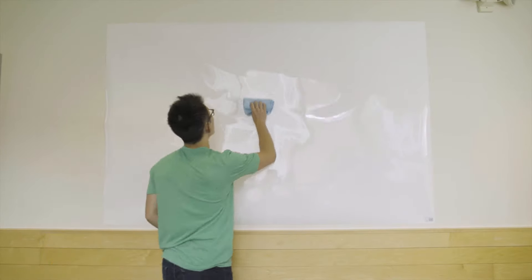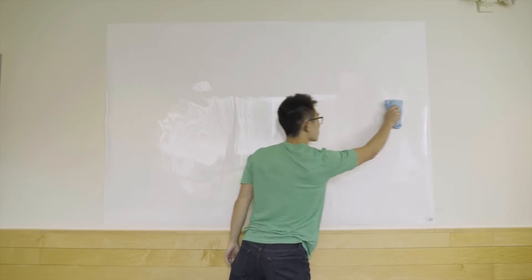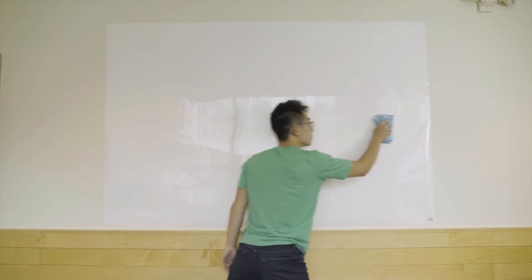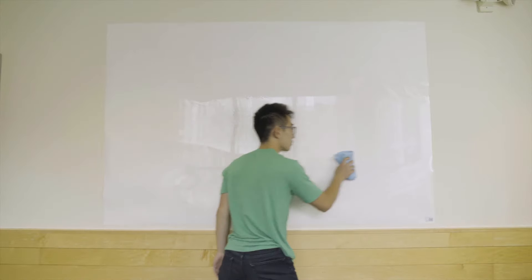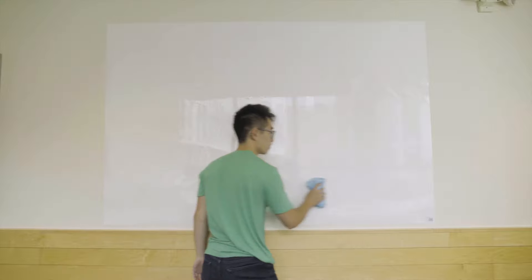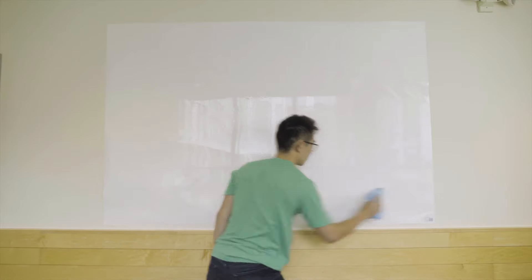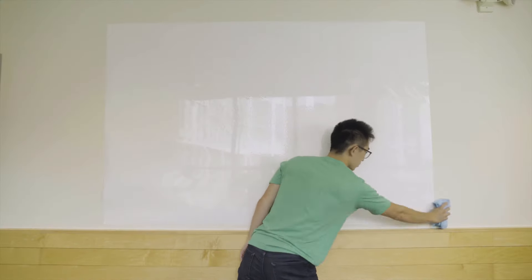The best method we found for installing ThinkBoards under 10 feet is the cross method. Use the included squeegee to press down the center of the ThinkBoard — vertically first, and then horizontally. Push outwards from the vertical line, making the cross. This will help set the maximum boundaries of the board. If the board doesn't lay out the way you expected, gently peel it back off and try again. Be cautious and avoid stretching the ThinkBoard, as this will cause bumps and bubbles in the material.